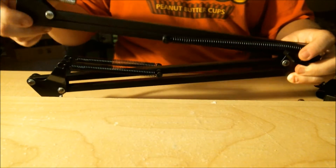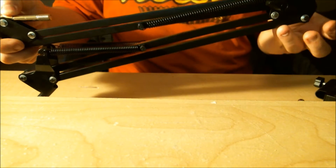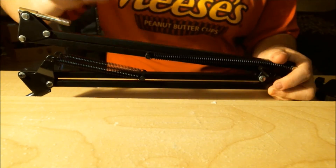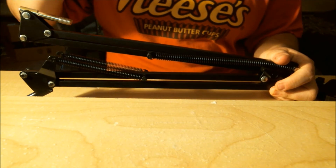It has a spring — yay! Thanks for watching guys, that's it. I'll show the full assembly of the mic stand completely. Thanks for watching, bye!